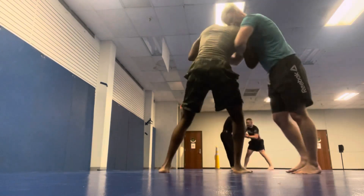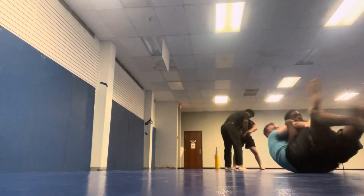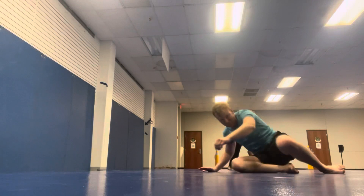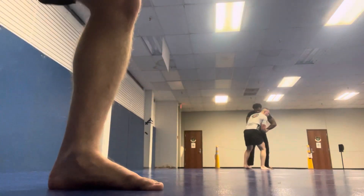So if you watch that part right there, you'll see that that back take was because I was doing that underhook and he passed it to the inside. Well, that means he removed all the frames to stop me from getting to his back. Thank you.